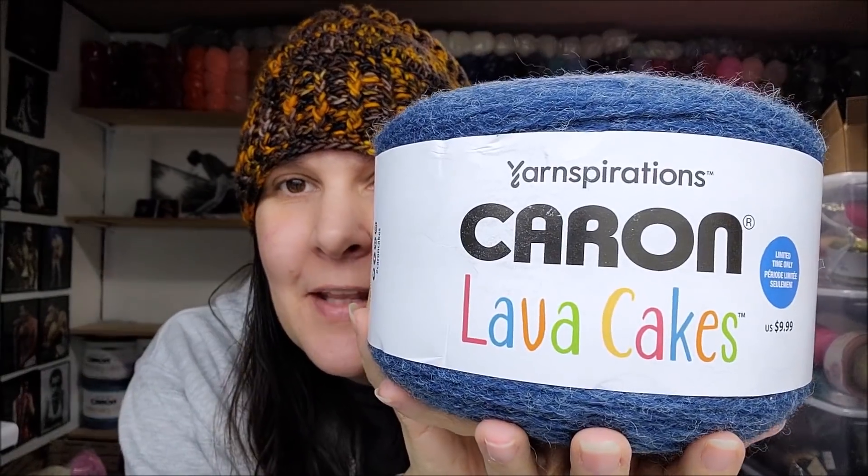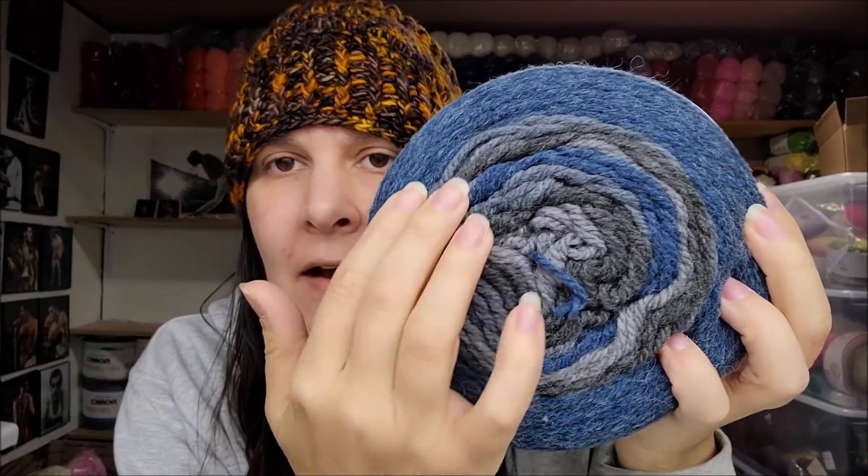As of November 18, 2021, the Caron Lava Cakes are on sale and they got more colors in stock. I'll be ordering more after this video! They have a self-stripping pattern in the center and a solid block on each end. At first I wasn't sure how I'd like it, but it makes a beautiful scarf or wrap, especially worked vertically. The yarn itself smells clean and feels nice. The Lava Cakes are a medium weight number four, 80% acrylic and 20% wool blend.